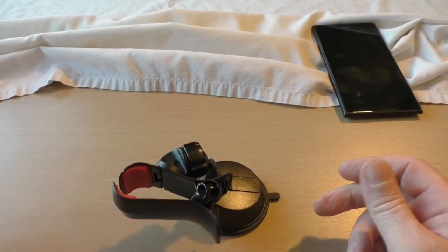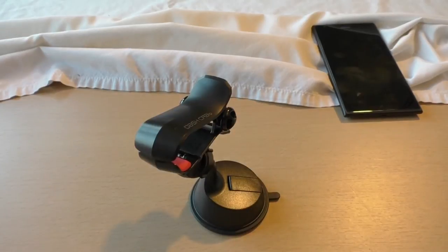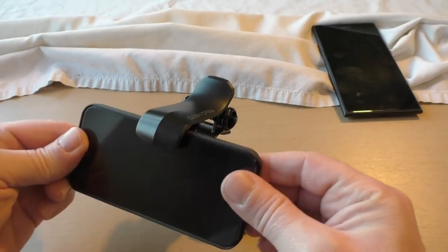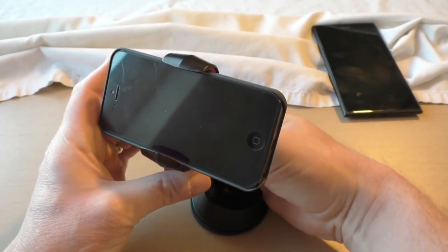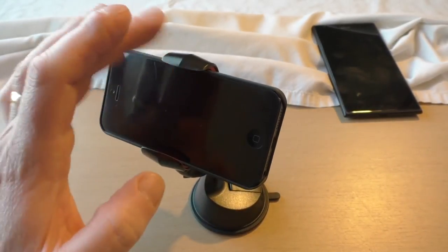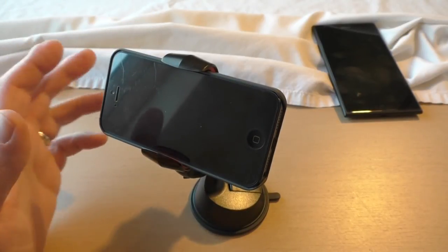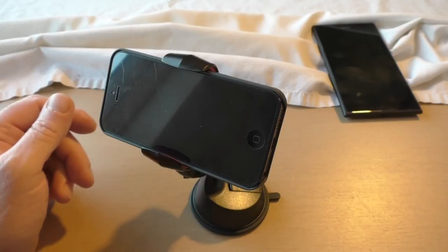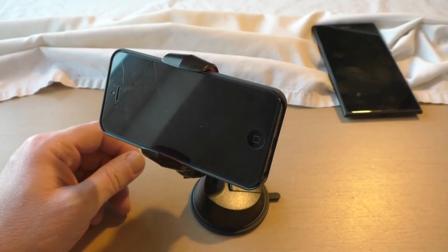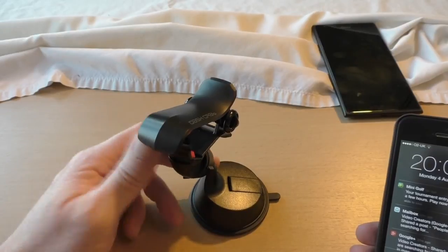That said, it's very multi-positional — I've seen videos where people have even put a cup in there to use it as a cup holder. If I put that back and slide my iPhone in — there, though it's still a little bit on the slack side. That was why you could see some vibration in my vlog; the roads around here aren't exactly perfect, but once you get out onto the big smooth roads it's absolutely fine.